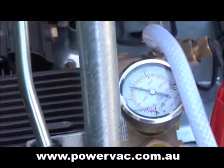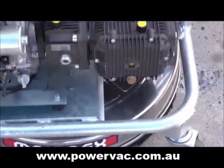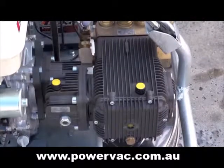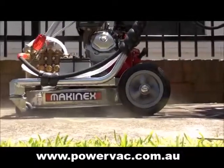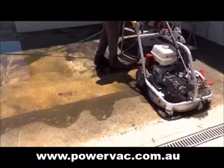Adjustable pressures range from 1,000 psi to 4,000 psi, which is enabled by a heavy-duty industrial high-pressure pump with a gearbox reduction ratio of 2 to 1 that reduces RPM for prolonged pump life.